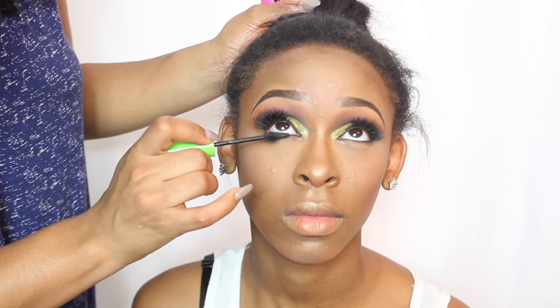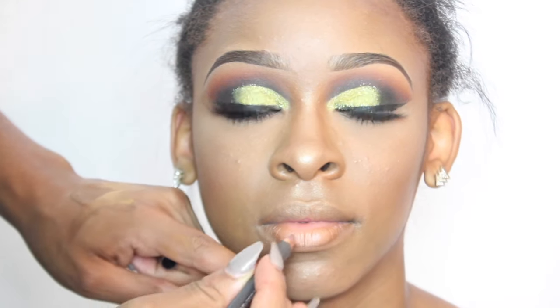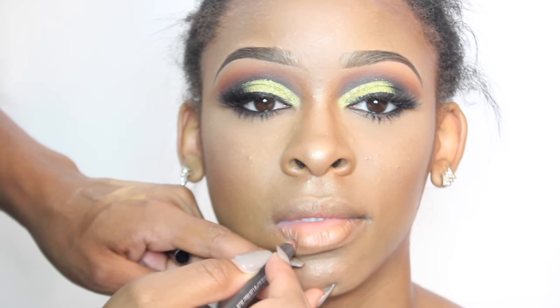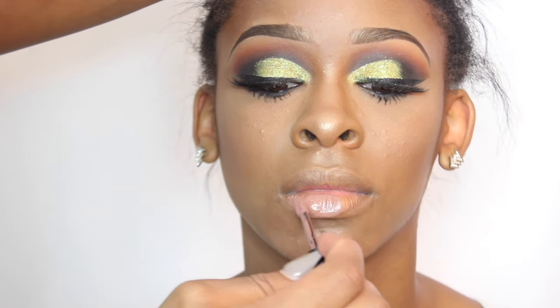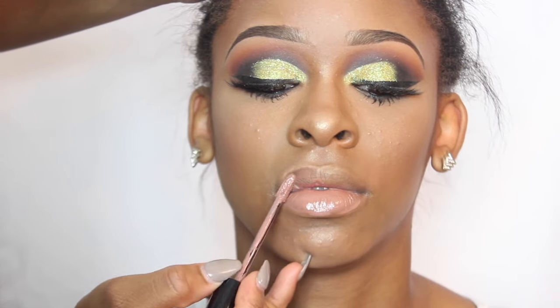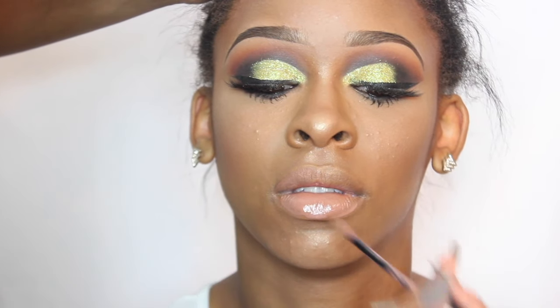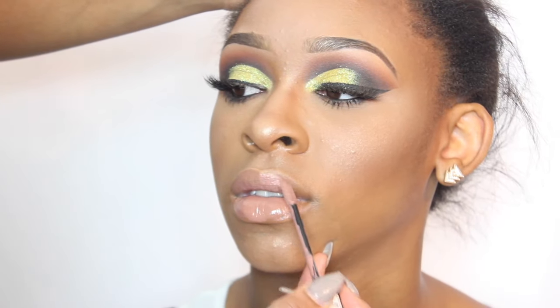Now I'm placing eyeshadow under her waterline and the shade I'm using is cypress umber. Next I'm going to apply some mascara under there just to make those lower lashes pop. The liner I'm using to line her lips is mac cork, and next I'm going to go in with a liquid suede from NYX — I do not know the exact shade but the name will be down below in the description box.